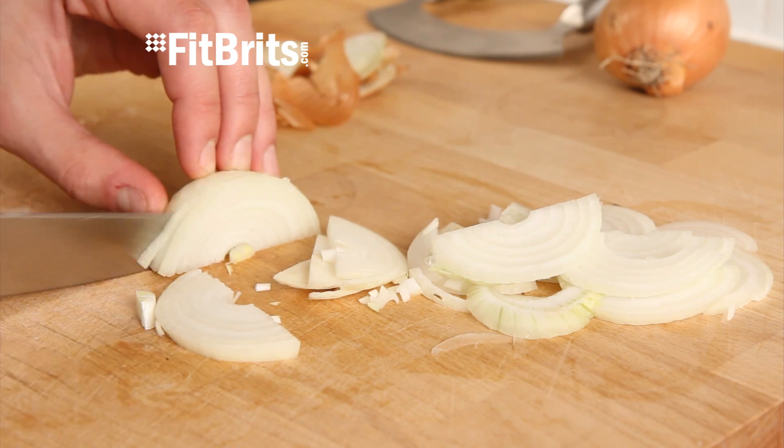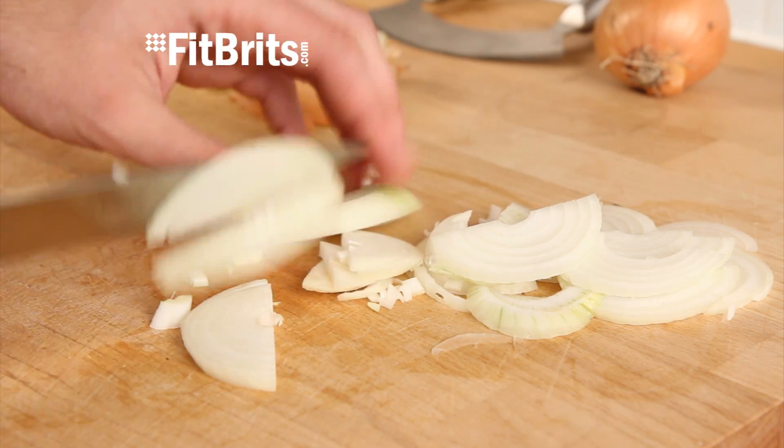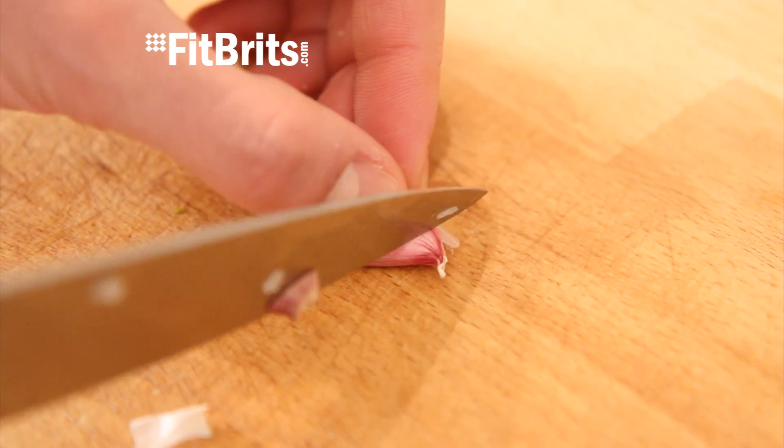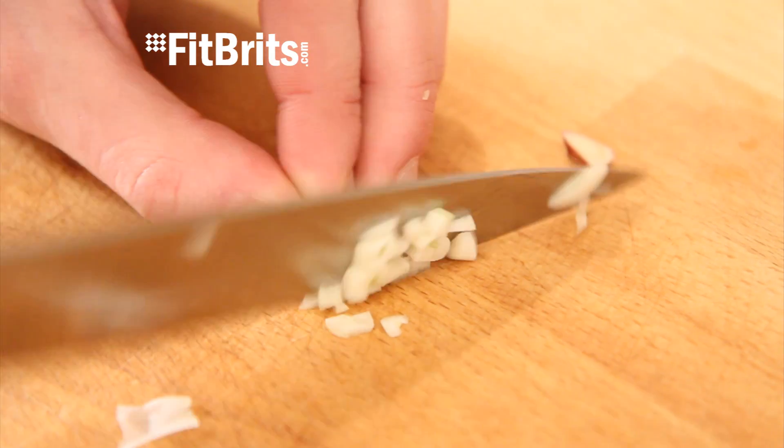First thing we need to prepare the onions. All you need to do is cut each end off, peel it and then finely slice it, then set the onions aside. Then take your garlic cloves, peel them and then finely chop those as well.